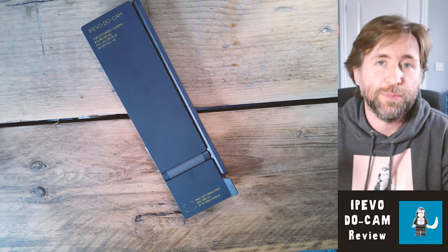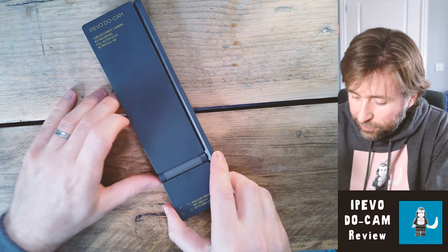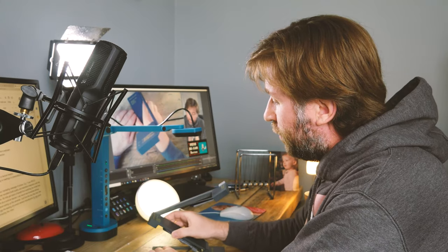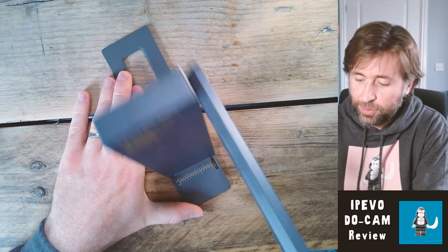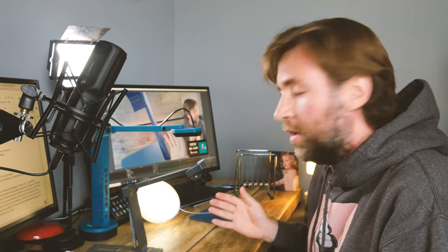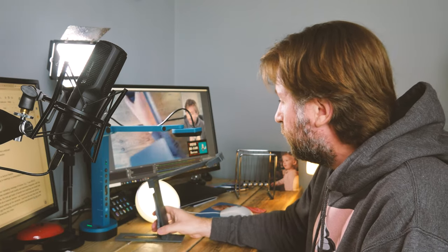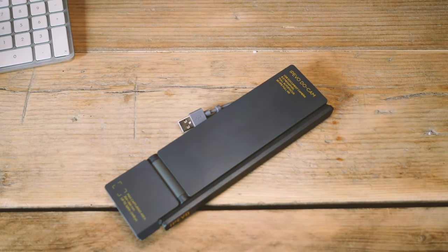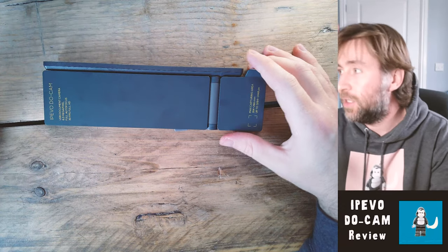I've used a lot of IPEVO visualizers — I've got the VZX and at school I use the V4K. This really is the natural successor to the V4K; it has the same kind of specs and the same sort of image sensor. But look at the size of that package. Carrying it around from classroom to classroom, as I'll be doing a lot this year, that is a wonderfully compact visualizer design. I think that's really impressive design from IPEVO and I'm sure I'm going to get an awful lot of use out of it.